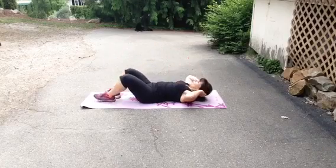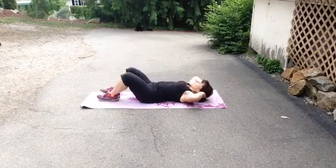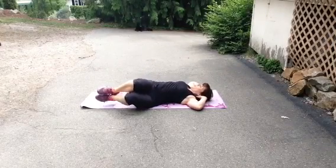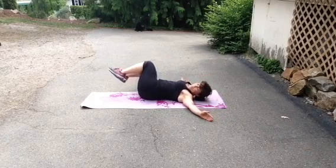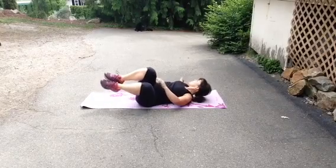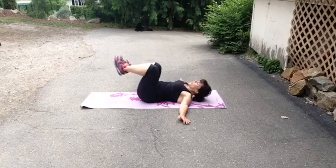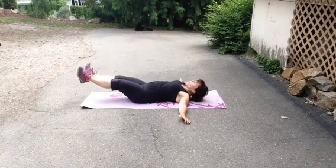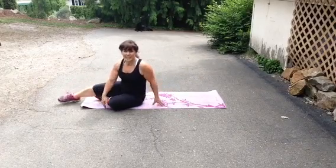We'll do the obliques — crossing over, leading with your shoulder, never pulling on your neck. For the knee drops, we're bringing our knees up and over, feeling the entire contraction by squeezing our core, but still breathing and maintaining breath. You want to tighten it all up — you should feel it in your lower obliques. Bring your legs up and slowly take them down.